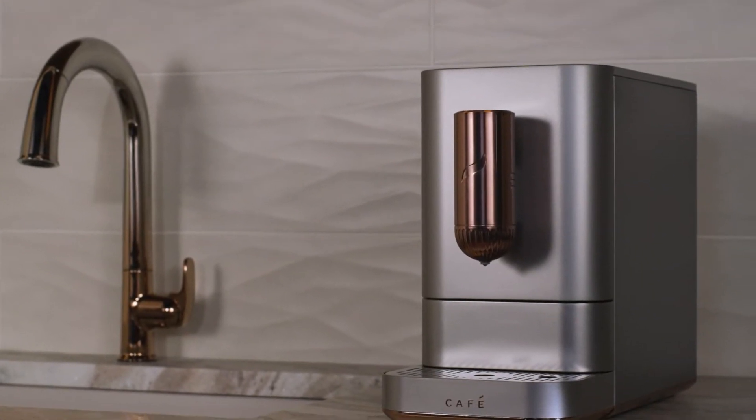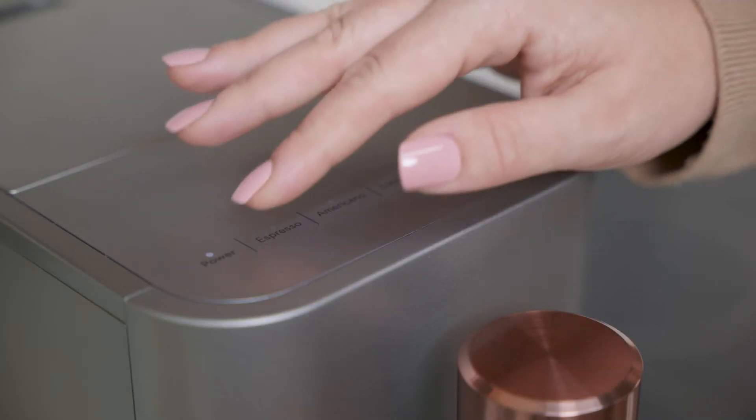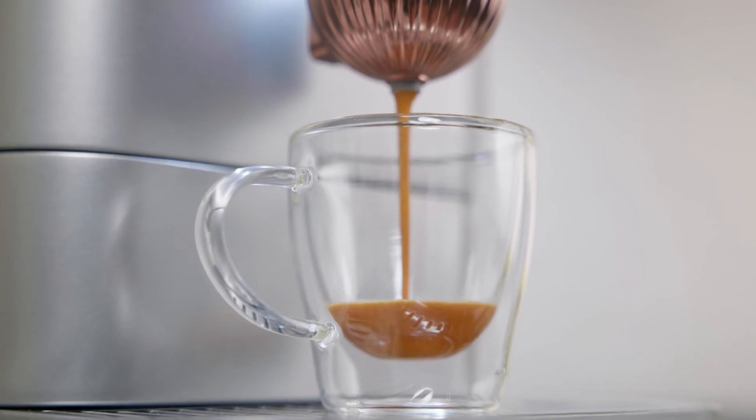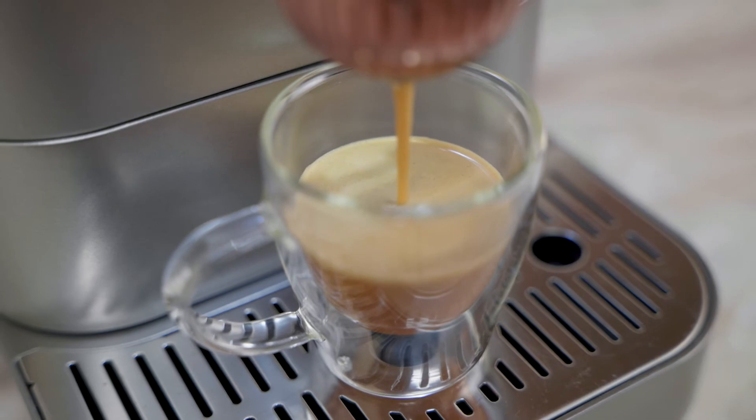Enjoy your favorite hot beverage with a single press of a button. The Café Affetto's One Touch Brew feature gives you the option of espresso, Americano, Lungo, or hot water in less than 90 seconds.